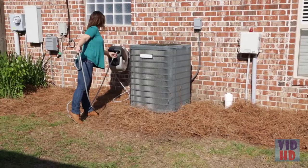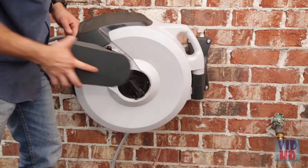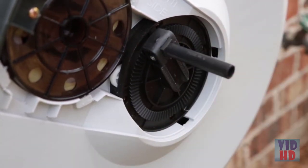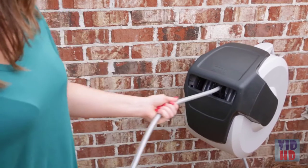Over time, you may want to adjust the tension of the spring. Remove the side cover marked Coil Spring Adjustment, fold out the handle and crank it five times clockwise to increase the tension or five times counterclockwise to reduce the tension. Check the tension by pulling a short amount of hose, then you're ready to go.